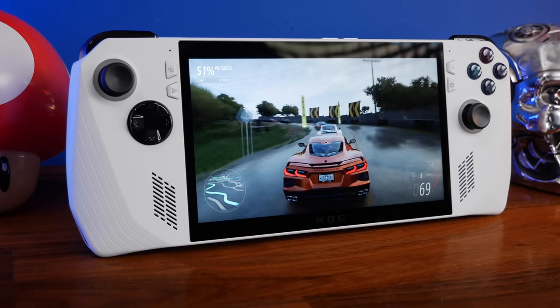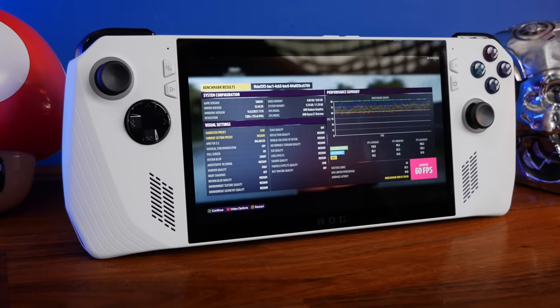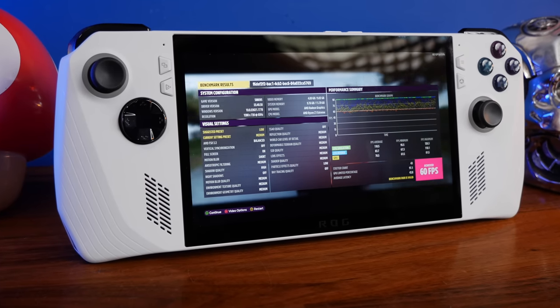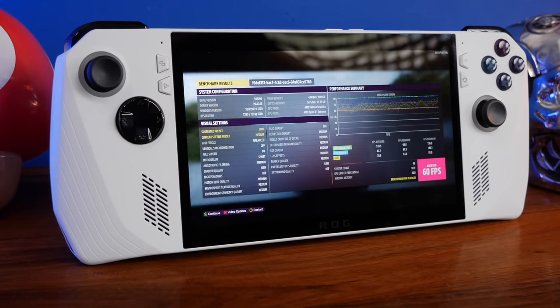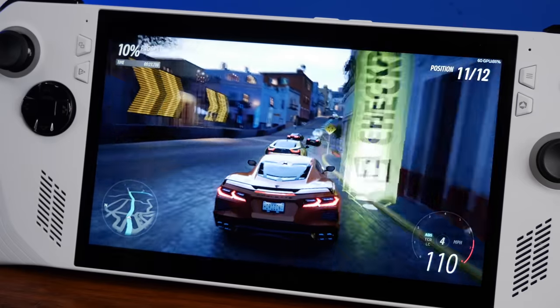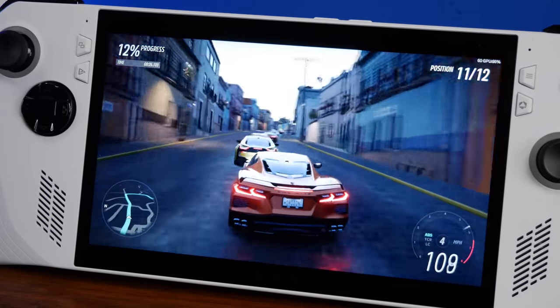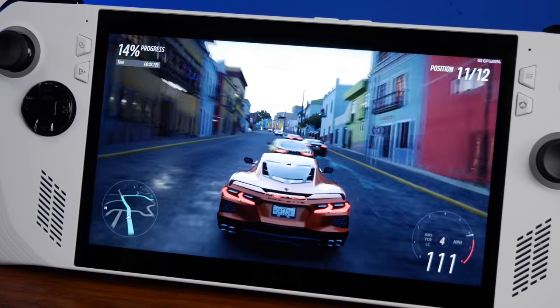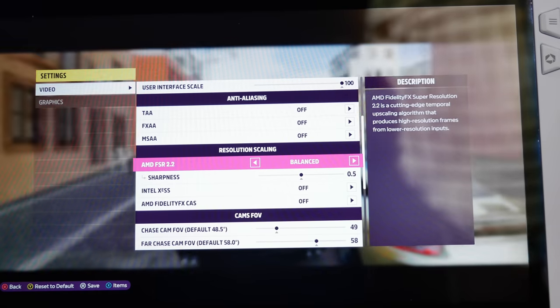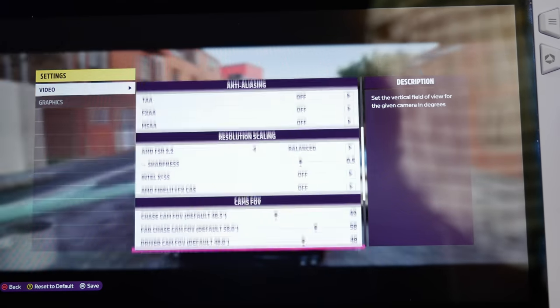When we tried to run Forza 5 at 1080p, 120Hz, and high settings, we got less than 30 frames per second. But dropping down to 720p, turning on FSR, and setting the game to medium, we got around 70 frames per second — and we didn't feel the need for 1080p for it to look good. There are FSR and RSR settings that can upscale and improve visuals, and on the smaller screen 720p looks decent enough.